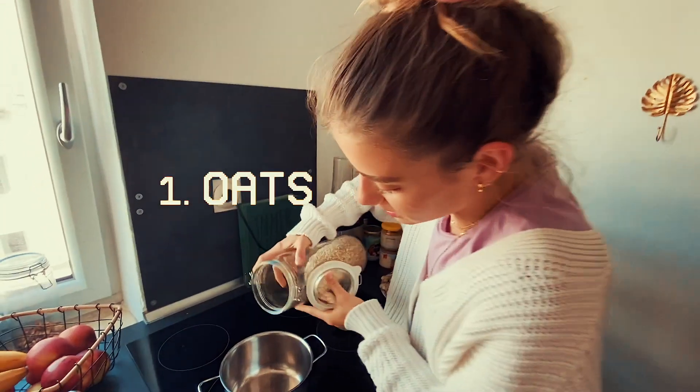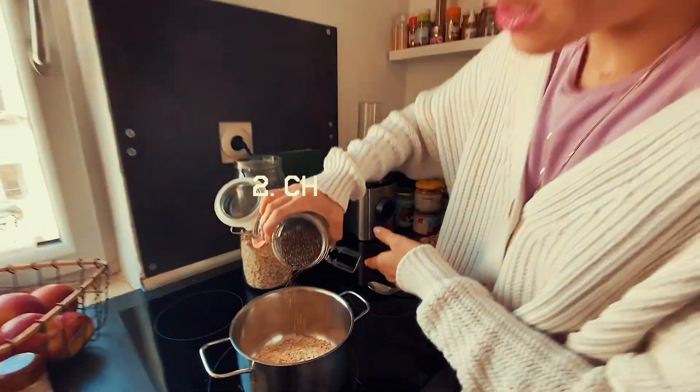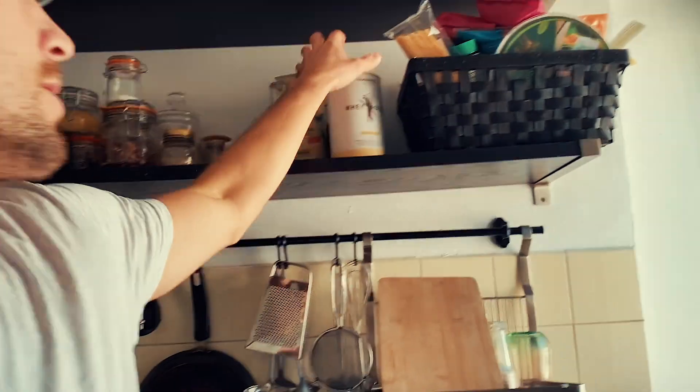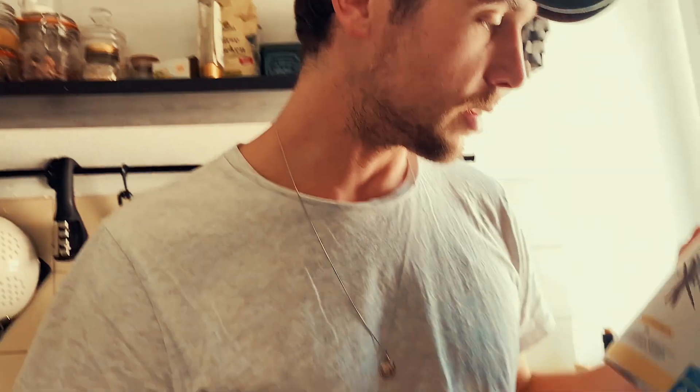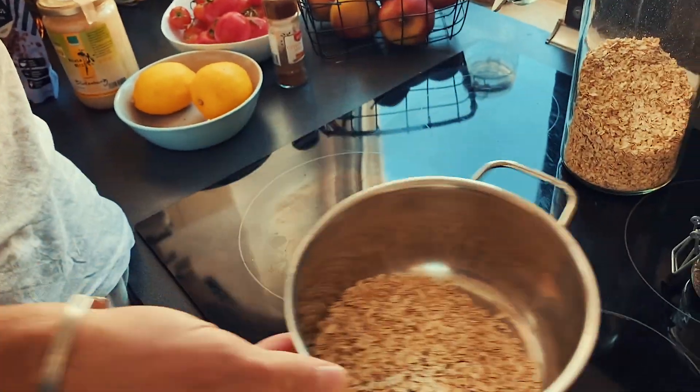We're going to start our journey with oats — we just do it by feel. Then chia seeds, just a little bit. Now we're mixing the oats with this whey protein and a vanilla powder, which is really cool because the oats get this feeling and taste of vanilla that I really like.